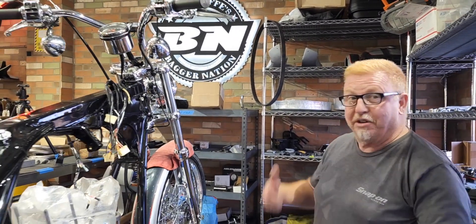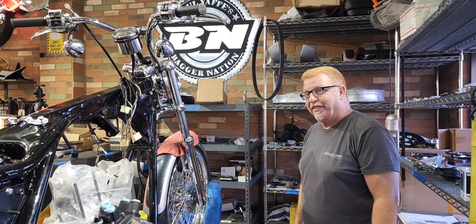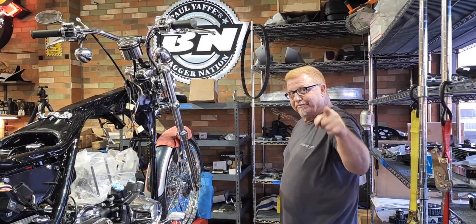I shouldn't have anything in my way from getting this whole thing put together and ready to run. Stay tuned — this is when all the fun magic happens when everything's super pretty and all coming together. More by end of the week, thanks for watching.